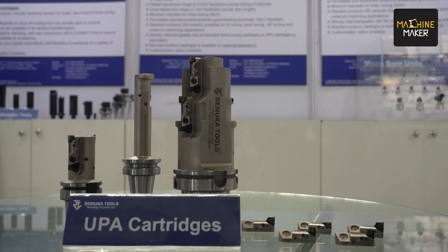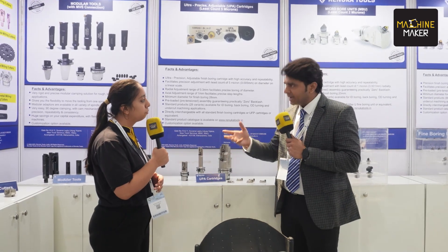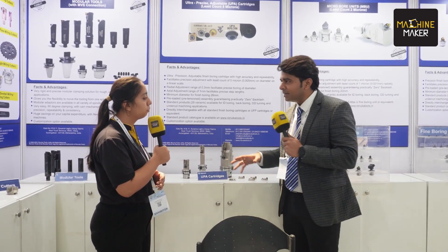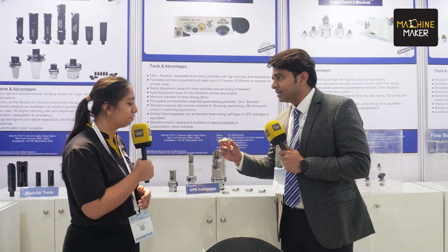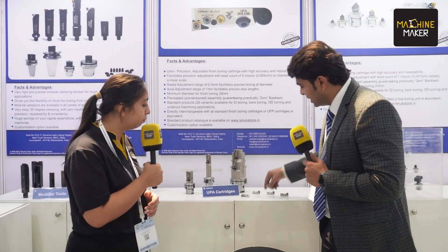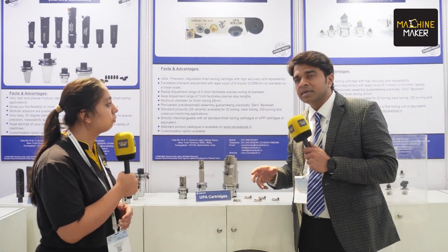So this is ultra-precise adjustable cartridges. They're generally used for boring, backboring, and intricate undercuts. We are using Precitec as a platform to launch this product. We are the only Indian company as of now that manufactures these UPA cartridges. The least count on the diameter is five microns and the scale is a linear scale, so it's very easy for the end user — you just rotate the adjustment screw and one marking gives you five microns on the diameter, giving a very precise radial adjustment.